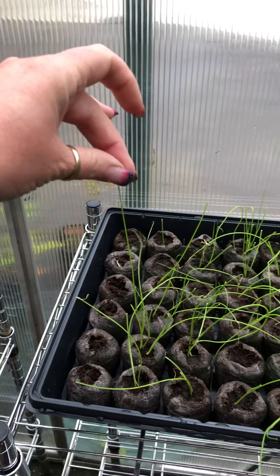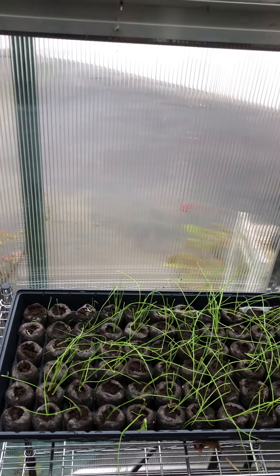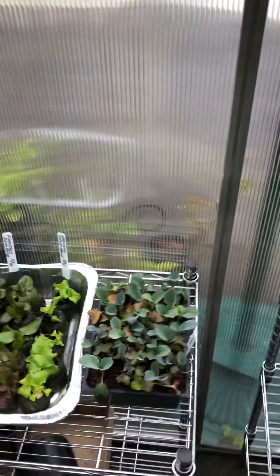We are five or six inches tall, so I think we are really close to planting those in the garden. I don't know how much longer I can keep those in the peat pellets.